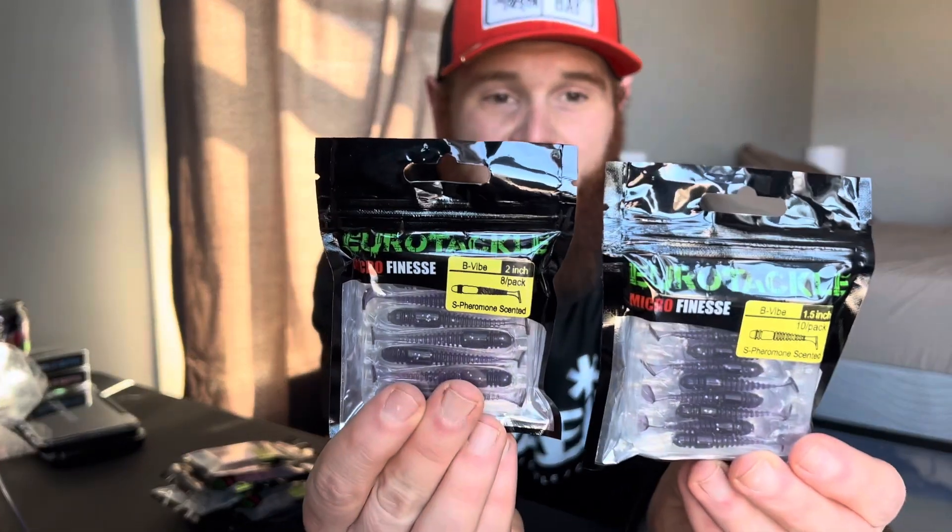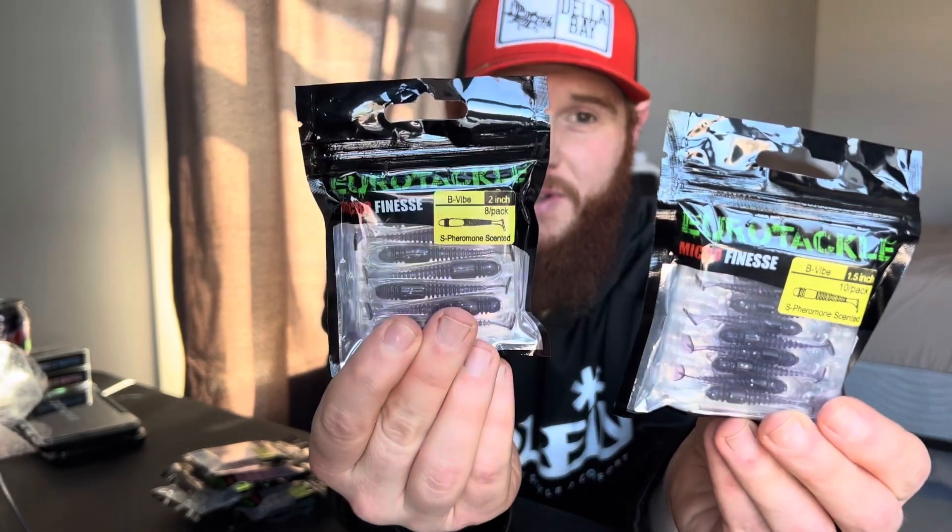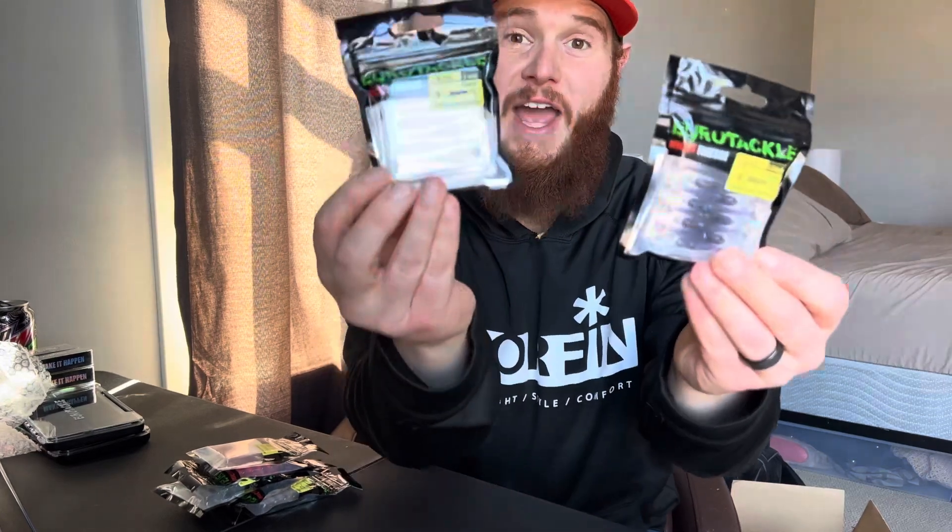Now we got some plastics from Euro Tackle. I got two sizes of the B Vibe — the 1.5 and the two inch — and I got both of them in Purple Shad. Purple is my favorite color, let's just get that out of the way.